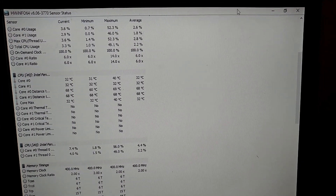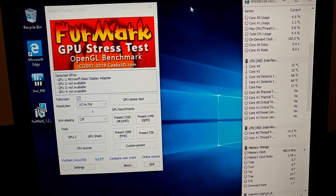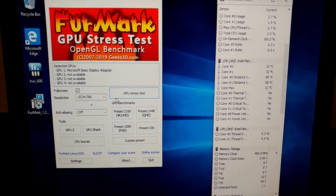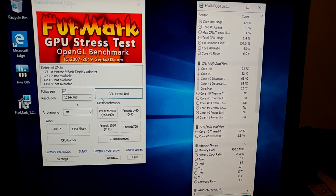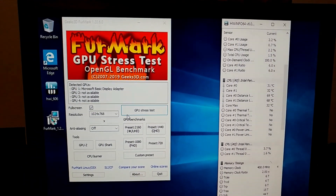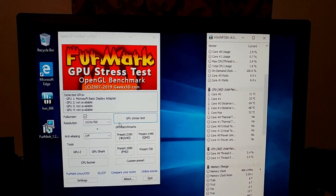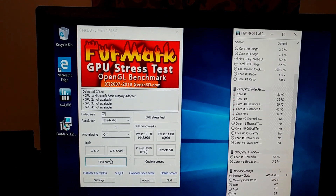In fact, let's do that right now — let's do a CPU burning test. One thing I want to do with this is try out different types of thermal paste or thermal compound. Not the usual like Arctic Silver or Cryonaut or anything like that — I want to try weird things that no one else has tried on YouTube, because I tend to think outside the box. So, activate CPU burner.